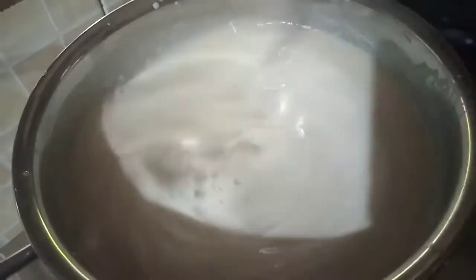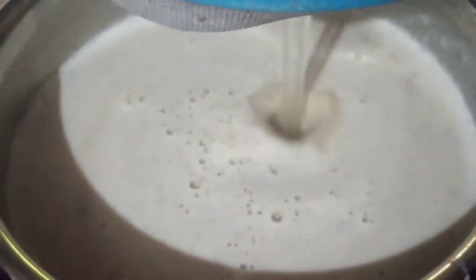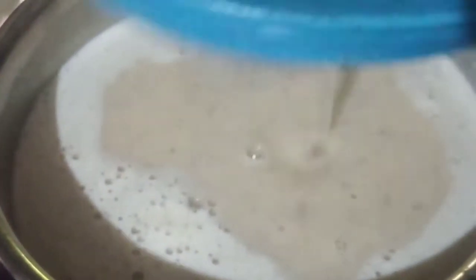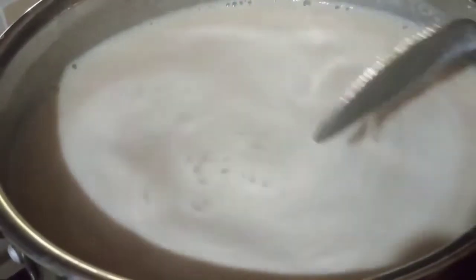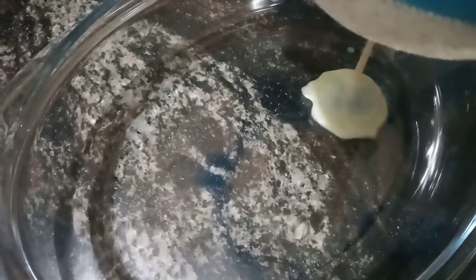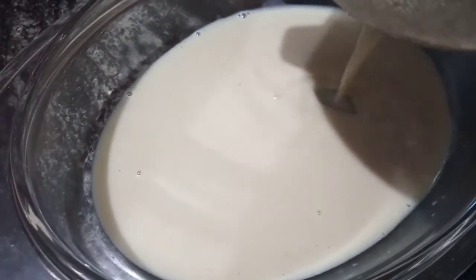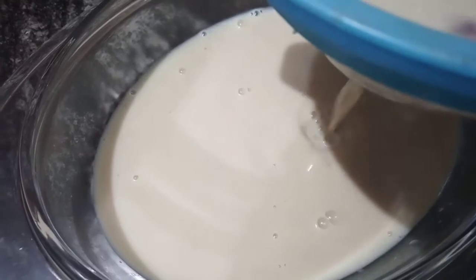We will mix it in a small amount of china grass. We will add a batter with a small amount of china grass and cook this dish.